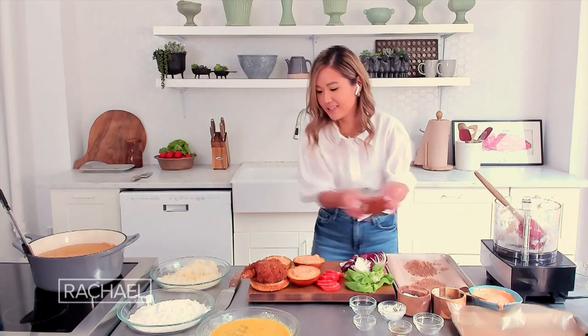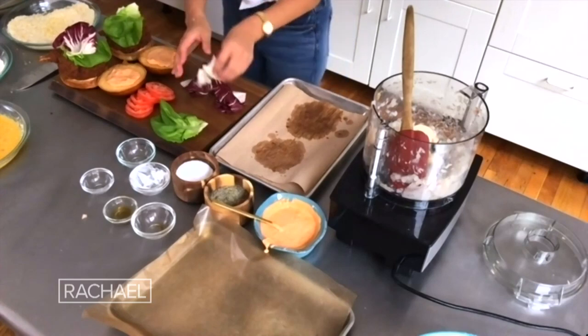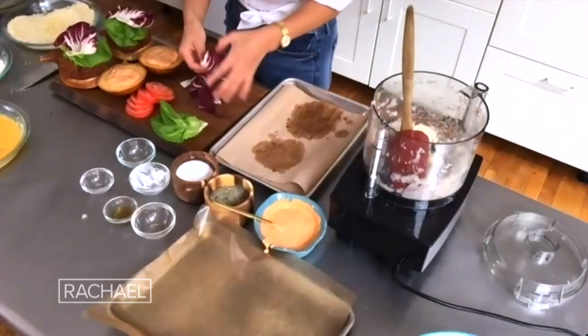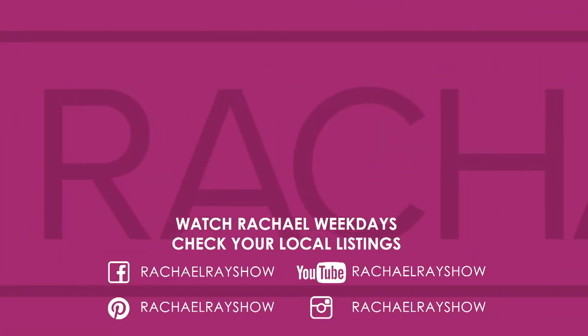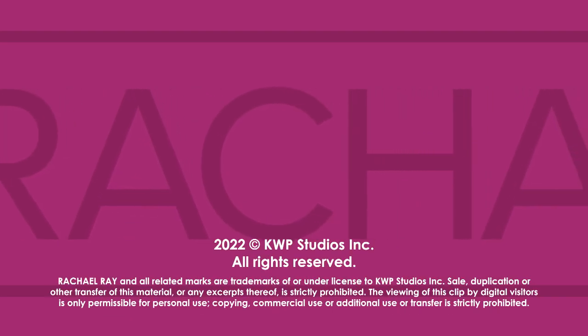Look at this — it's so cute. Then just some big lettuce, tomato, and radicchio, which I kind of like because it's a little bitter and it goes really nicely with the shrimp. And then that's it. Look at that — who wouldn't want to eat this?